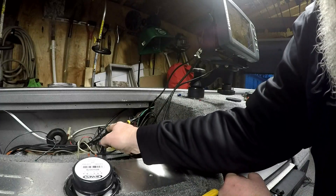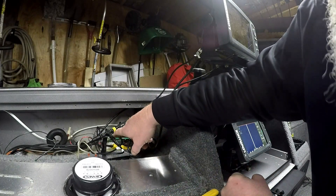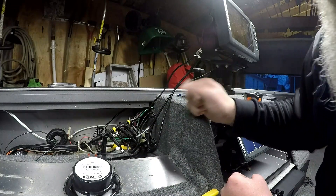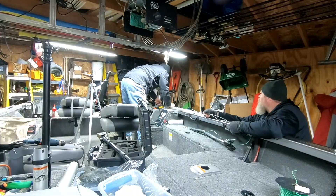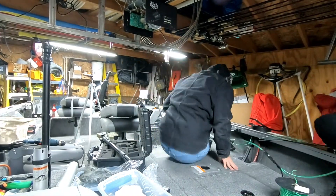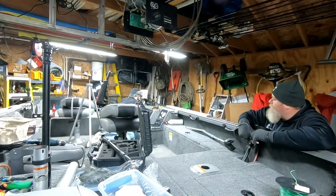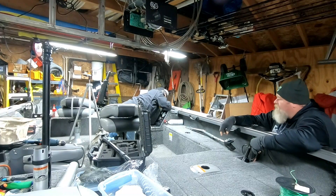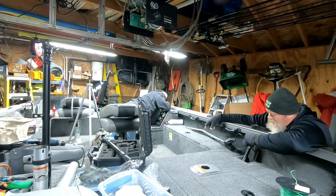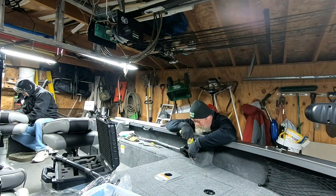Up front I have another T, which has a drop line going to the Elite 7 and then a terminator on the end. Running the NEMA network cable and power for the Elite 7 up front through the extruded gunnel all the way to the bow took a little bit of work, but it was well worth the effort because it provided for a super clean installation.